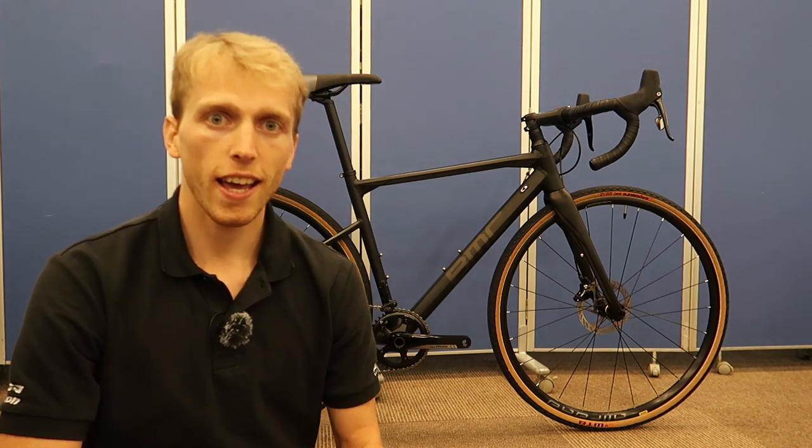Hey guys, how's it going? Tua Cruz here. And today, behind me, we've got the 2020 BMC Road Machine X.